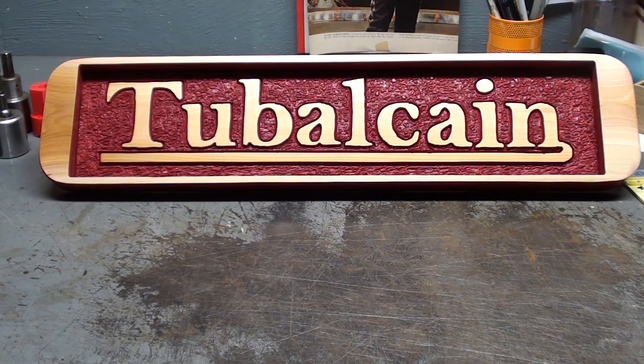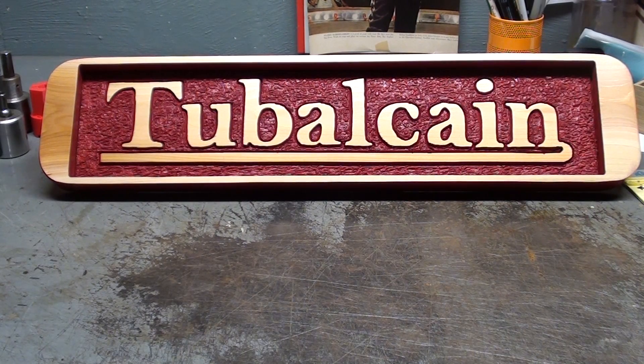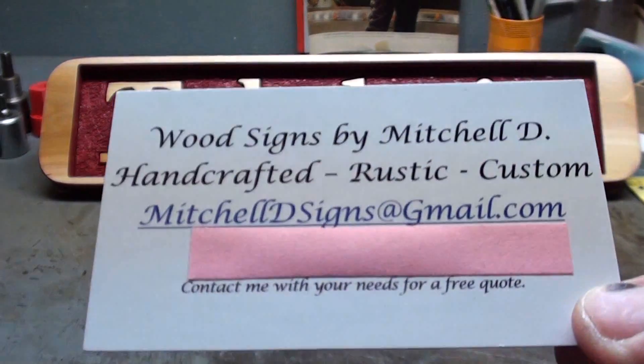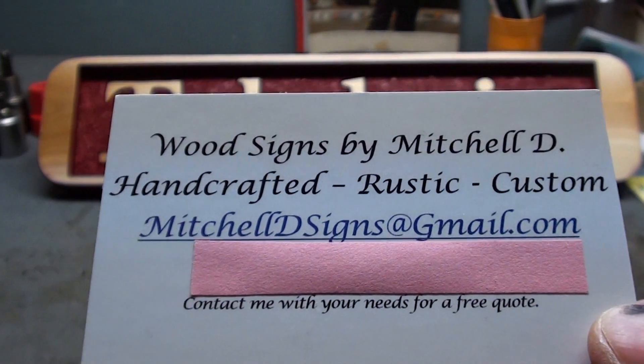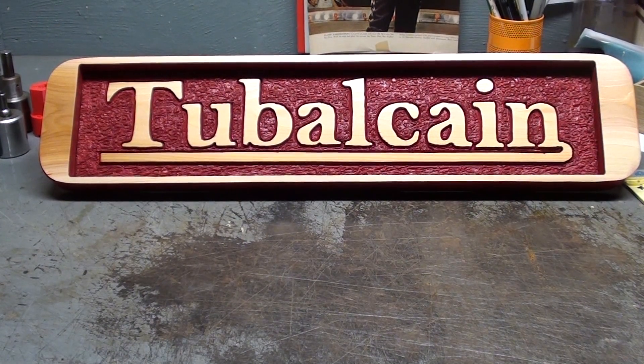Howdy, once again it's Tubal Cain and this is episode number 35 of my This and That series. I have several updates for you and viewer appreciation gifts as well. I received a few weeks back this beautiful wooden sign given to me by a man by the name of Mitchell — thank you very much Mitchell — and you'll see that in future videos in the background from time to time. It's quite nice, and here's his business card if anyone would want to contact him.